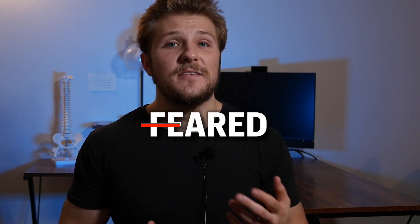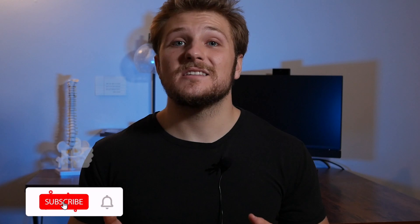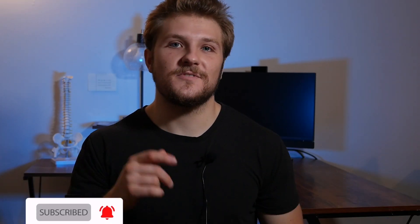Like with almost any movement, knees over toes is not something that should be feared but rather something that should be trained. Thanks for watching and make sure to subscribe to stay up to date with all things pain, injury, and fitness. I'll see you next video.